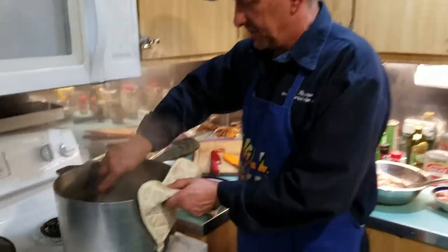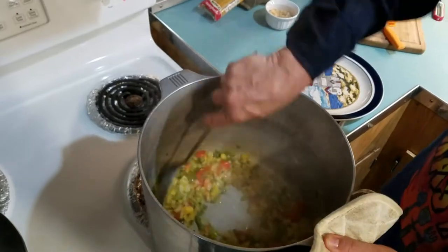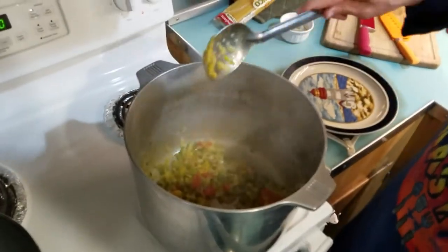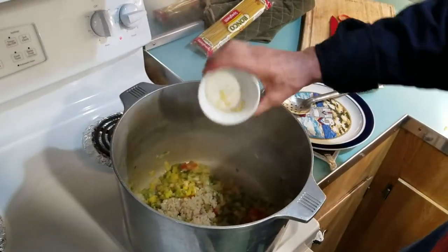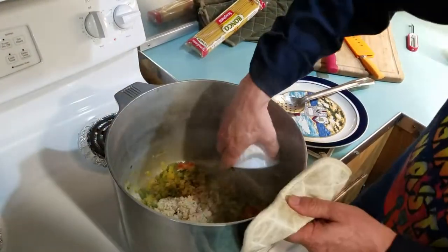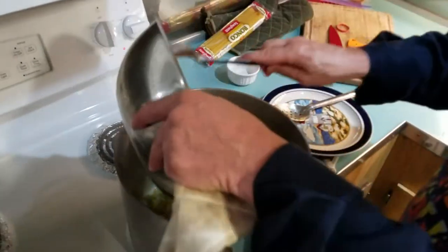Alright everybody, we're back. We cooked all the essentials — all your peppers, tomatoes — cooked down so they're pretty much done. We're going to go ahead and turn it down and add our garlic. Put all that good stuff in there, and then we can put our chicken in.